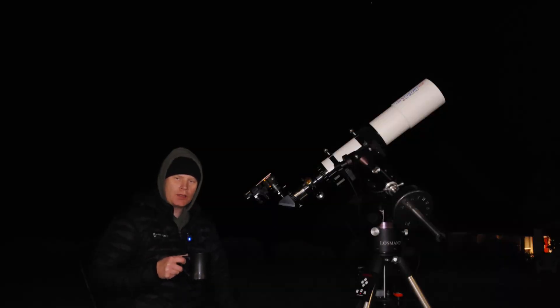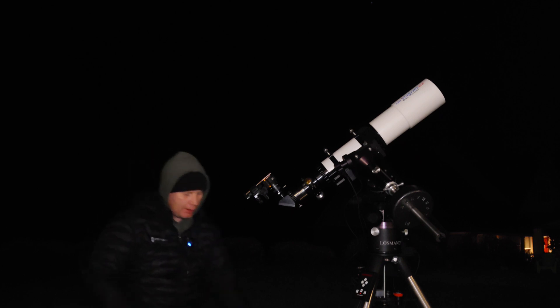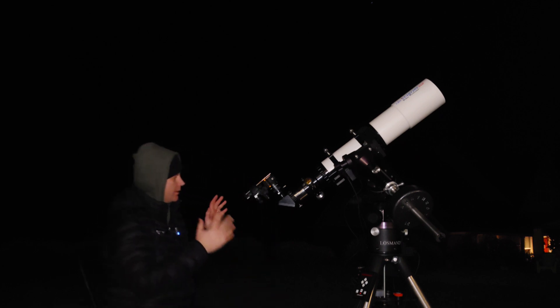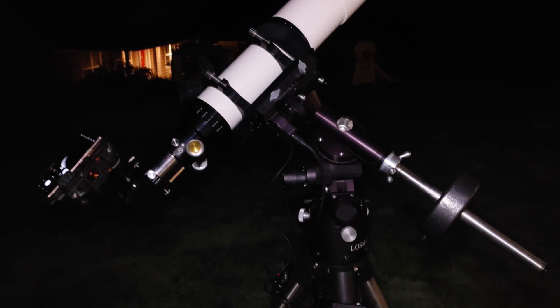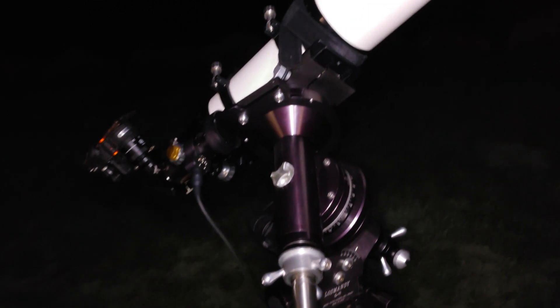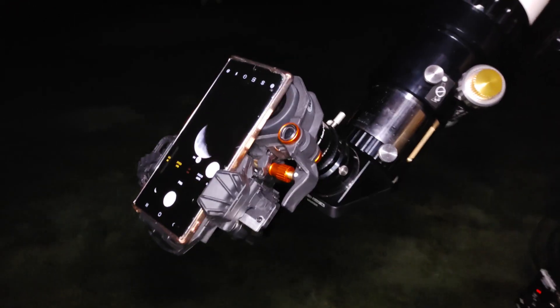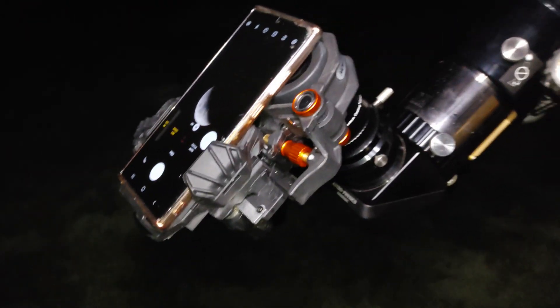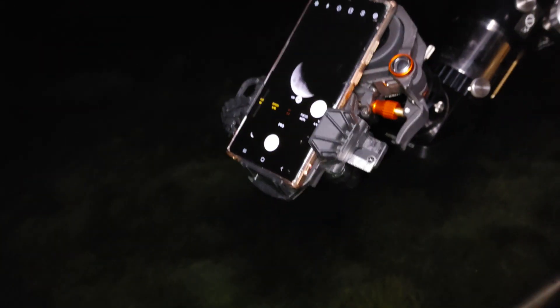Alrighty, guys, welcome outside. We've got the adapter all set up, so let's check it out in action. The equipment we've got going on tonight is the Losmandy G11 mount that I frequently use, my beater 5-inch APO, the Celestron adapter, and — you guessed it — the Baader Zoom eyepiece. Those of you who watch my channel know that I like that eyepiece.